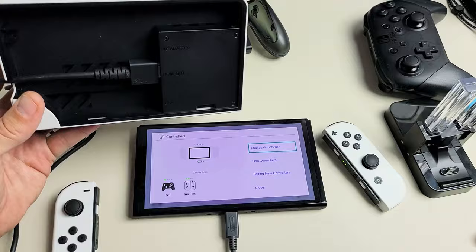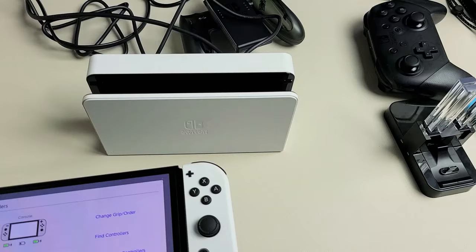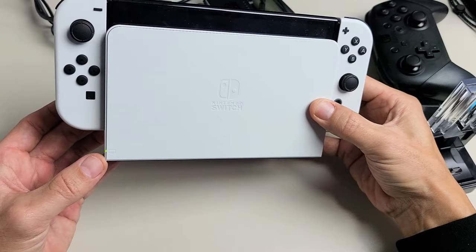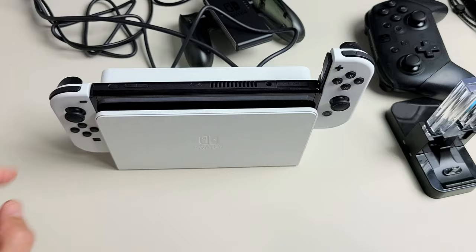Now another way to charge it, you can go ahead and use your docking station. Let me go ahead and plug in my charging cable into here. Now when I pop this into the docking station, I know that it is charging because I see that little green light down here. So the console is charging and also the Joy-Cons are charging, but again if you pull the Joy-Cons off, only the one remaining connected will be charging.